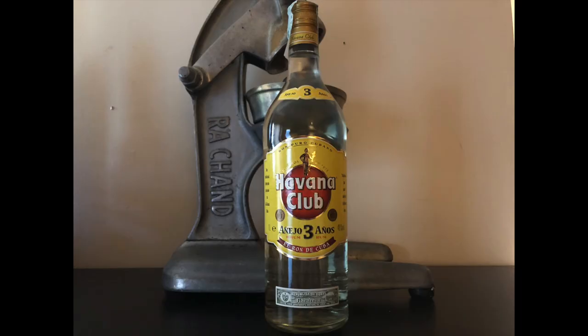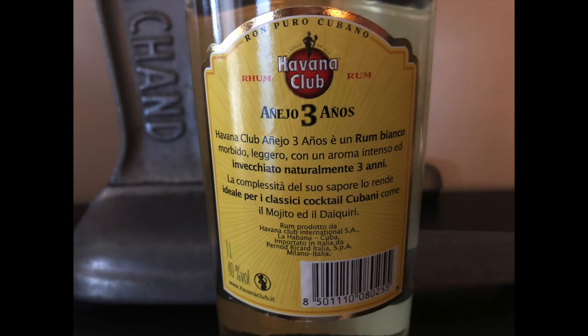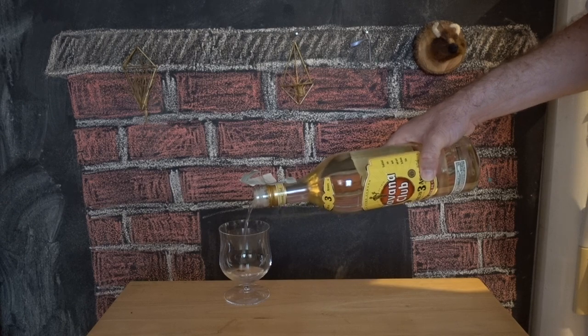And this is the Añejo Three Year. I love it when rums have clear age statements instead of throwing random numbers onto their bottle that don't mean anything. This actually has a lighter nose than the previous one. Oh yeah — this one is also going to mix very well.